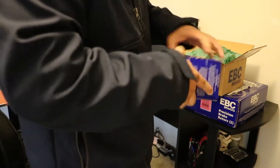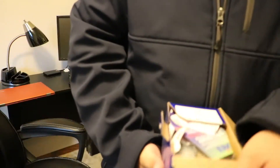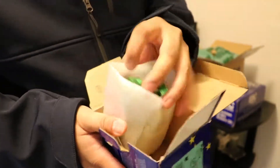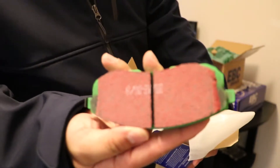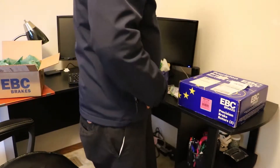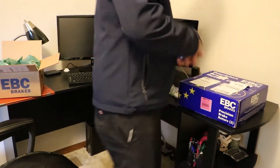It doesn't want to come out — there you go. Got a couple of stickers in there, and you can see it's the Green Stuff. That's what the pads look like — they have a reddish tint. Now let's check out the rotors. Pretty excited about these — I think it's gonna look really cool on the Juke.